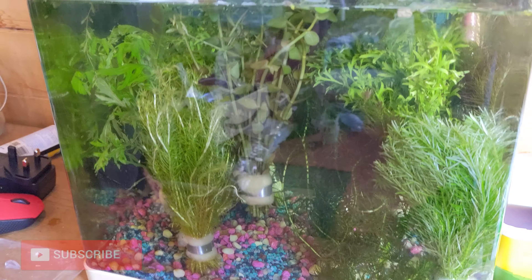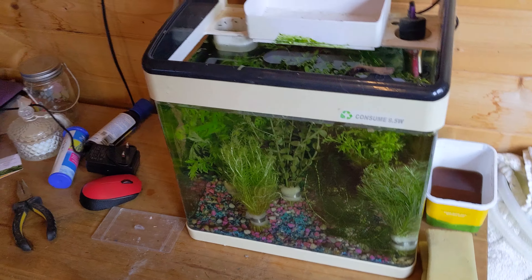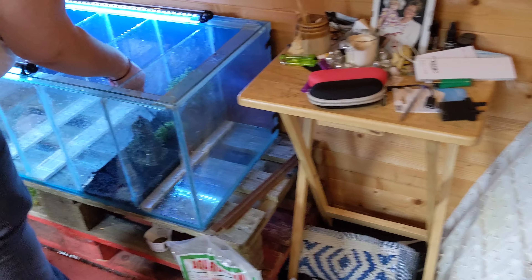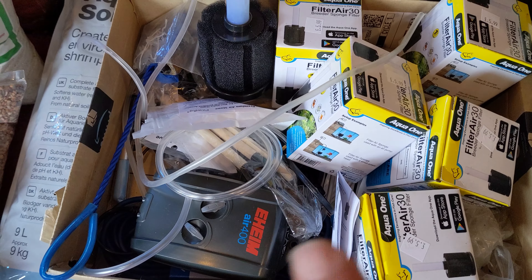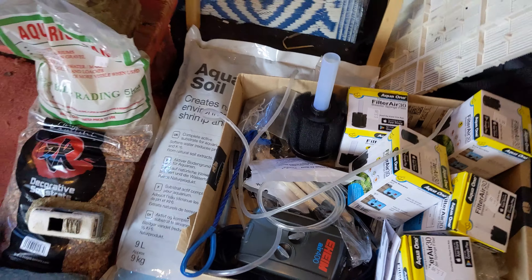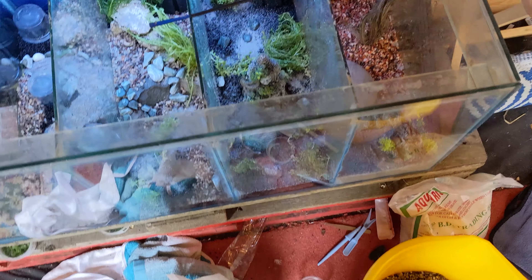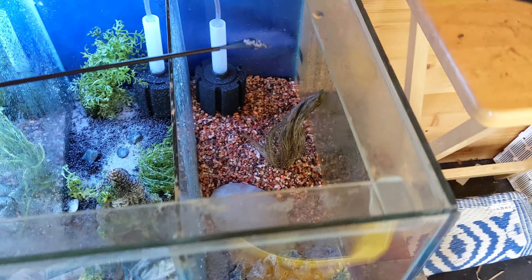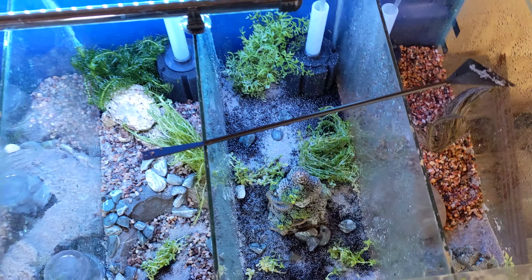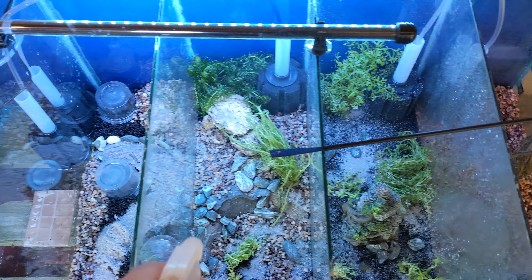We've got a nice load of aquarium plants to go in there — a nice mix for aquascaping. Rugrat is just starting on one of those scapes now. My next job is to sort out the air pump and the sponge filters. It's a bit of a mess here, but we've got three of the sections scaped so far and ready to go.